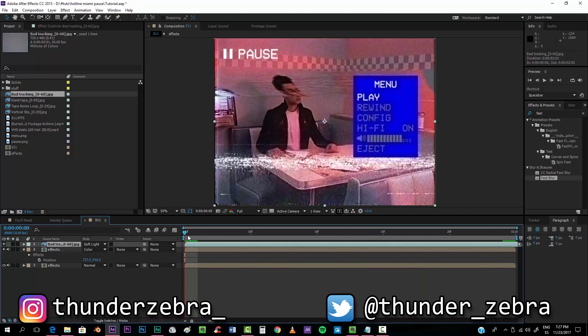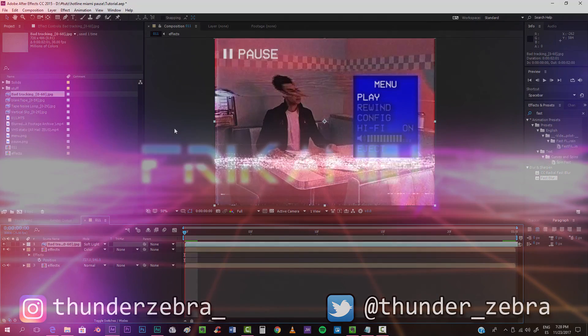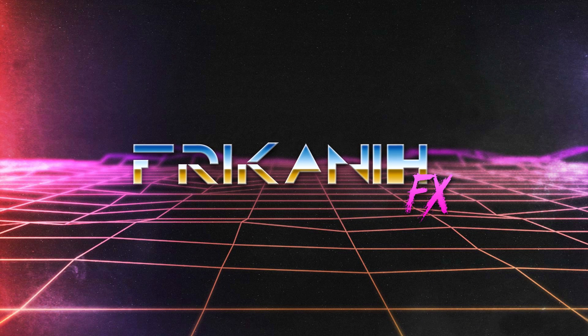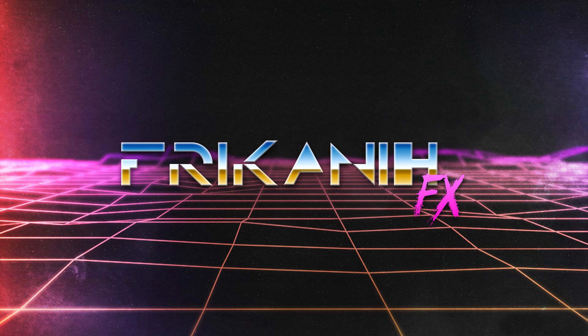That was basically the idea I wanted to show you. I hope you enjoyed — please subscribe to the channel if you found this tutorial helpful, and feel free to ask me about any filter or effect you'd like to know about. Follow me on social media and I hope to see you in my next tutorial. See ya!